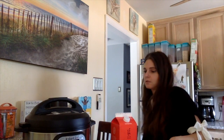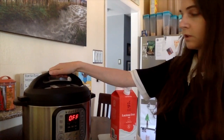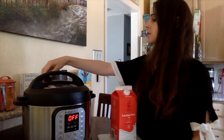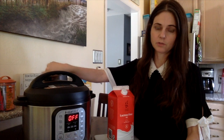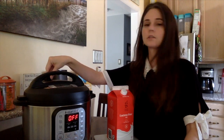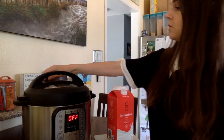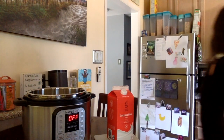I have the Instant Pot Duo here. If you're going to use the top that came with your Instant Pot, just make sure it's locked and then turn it to venting — we're not going to have it on sealed because we're not pressure cooking. We're going to be using the yogurt setting, so I'm going to use the glass top today.